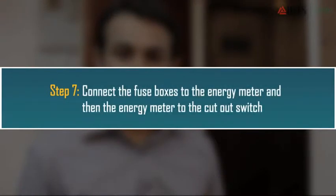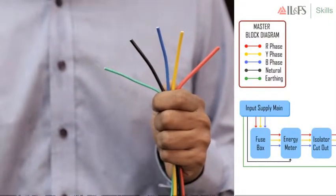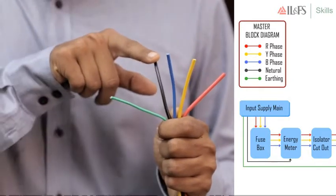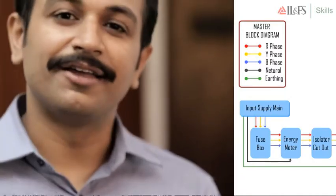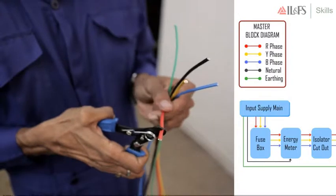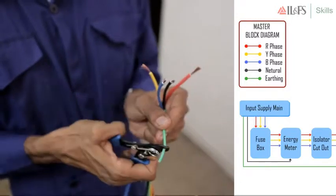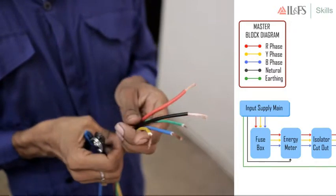Next, connect the output terminals of the fuse box to the input terminals of the energy meter. Start by inserting the red wire into the R phase fuse's output. Similarly, insert the yellow and blue wires into the Y and B phase fuse outputs. Connect the R output of the fuse box to the R input of the energy meter. Similarly, connect the Y and B outputs of the fuse boxes to the Y and B inputs of the energy meter. Then take the black neutral wire from the input mains and connect it to the input neutral terminal of the energy meter.